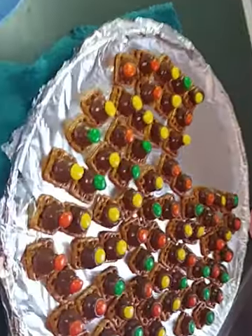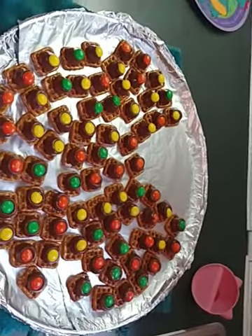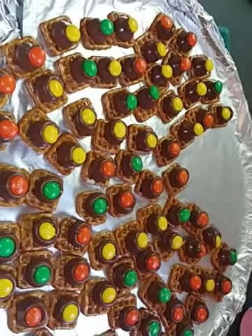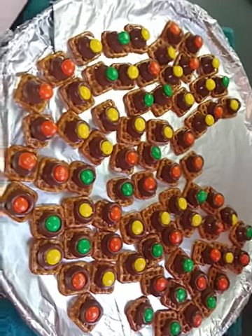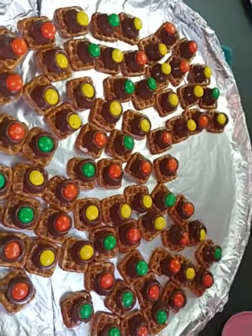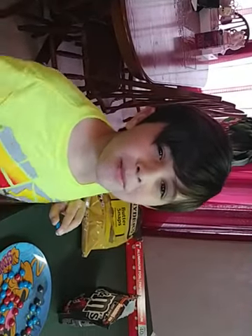It made quite a few — probably around 30 on there. It'll be a pretty good treat and I hope you guys give it a try for Easter. Maybe you can find the Easter-colored M&Ms, but we worked with what we had. I hope you enjoyed this video; if you did, hit that like button down below and subscribe. Bye!